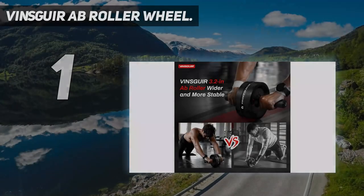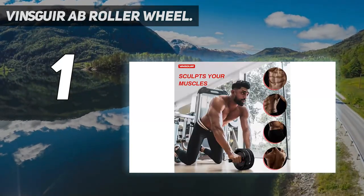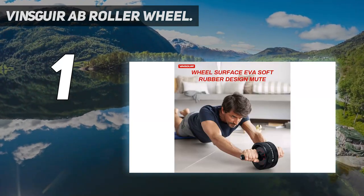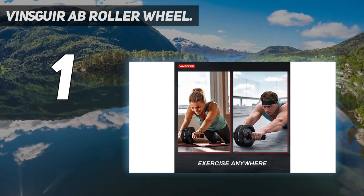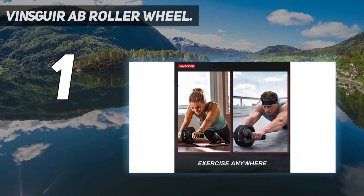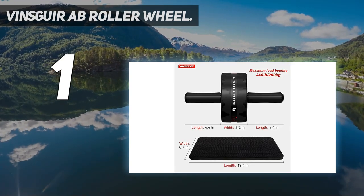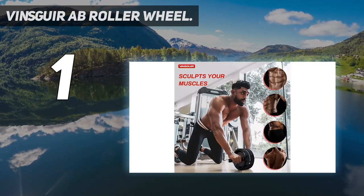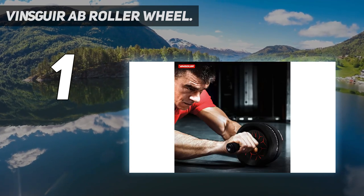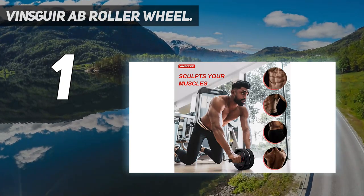And number one, Vince Gear Ab Roller Wheel. Affordable, efficient, and quiet, ab rollers can be a convenient and effective addition to a home gym. With a compact design, the Vince Gear ab roller is easy to store and take outdoors or on the road, which is why we gave it a five out of five for portability and one of the reasons we picked it as one of the top ab machines on our list. It comes with very clear instructions and we found the setup to be very easy with no tools required.